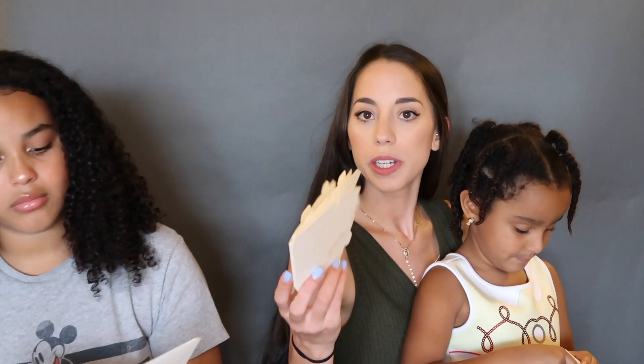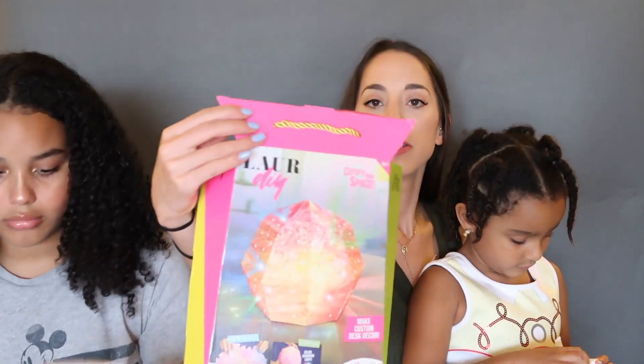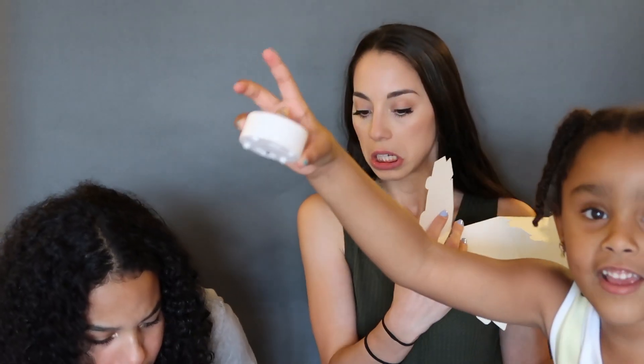We're first going to try the lamp kit to see how this one works - the illuminating lamp. Here's what came in the box - somehow it's going to turn into this more finished lamp. We got pink paint, we have the light, and everything else needed. Eva, how do we do this? There's a little shaker - oh, that's for glitter or something.